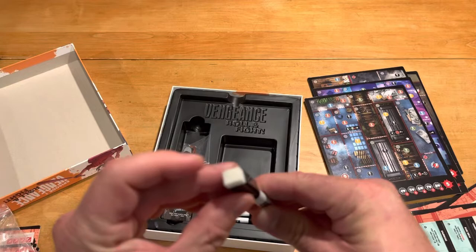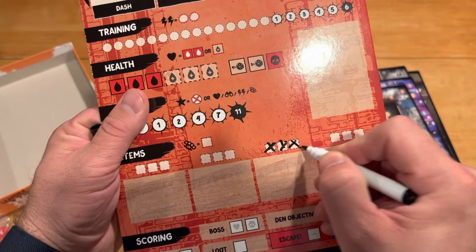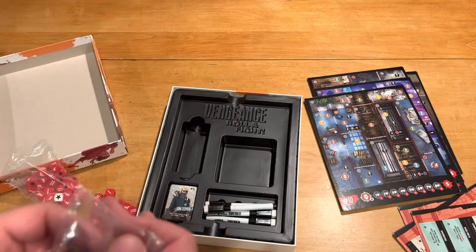Here are our roll and fight markers — the dry erase ones. Taking a look at the quality: marking is no problem at all, they're not dry or anything. And erase-wise, they seem to erase just fine. So no real worry or issue there.